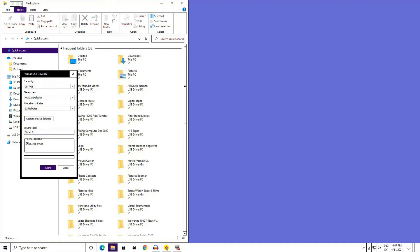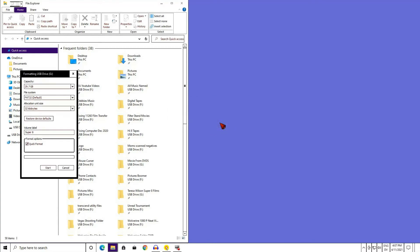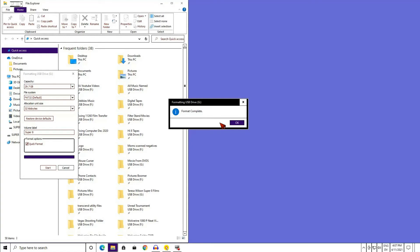Make sure the Quick Format box is selected with a check mark. Left-click Start. This brings up a warning box, and if you are sure, left single-click OK, because this is the point of no return. It really is that quick — the format happened in real time.